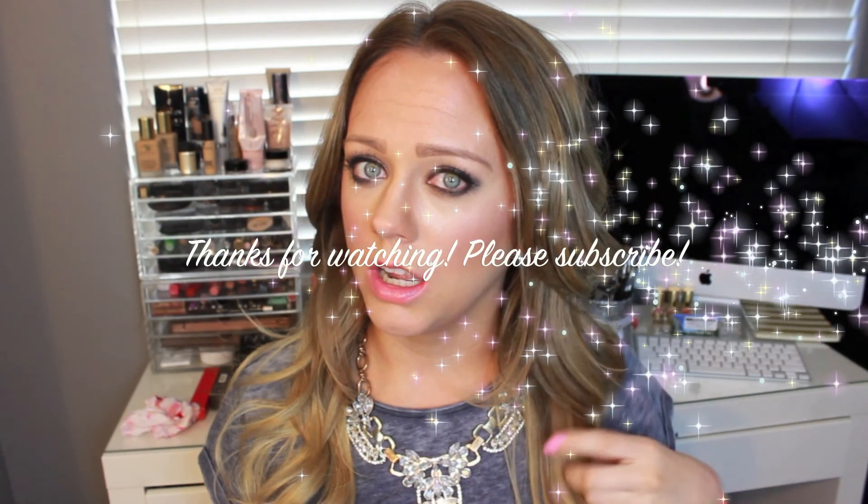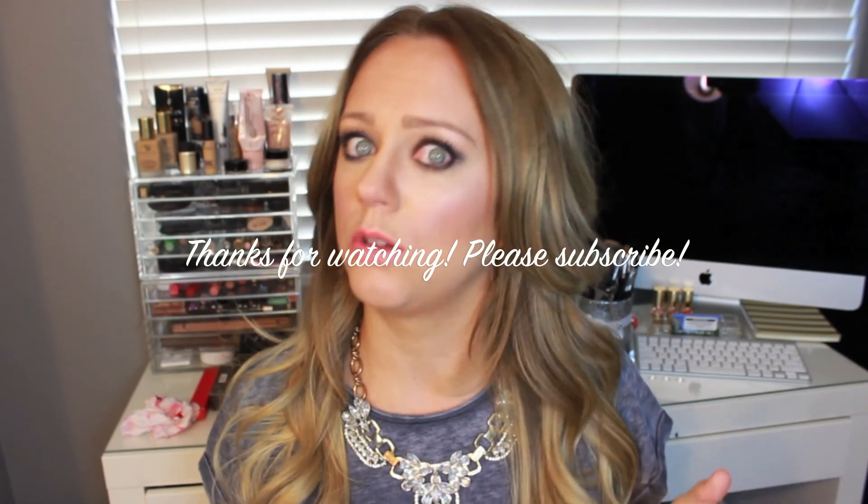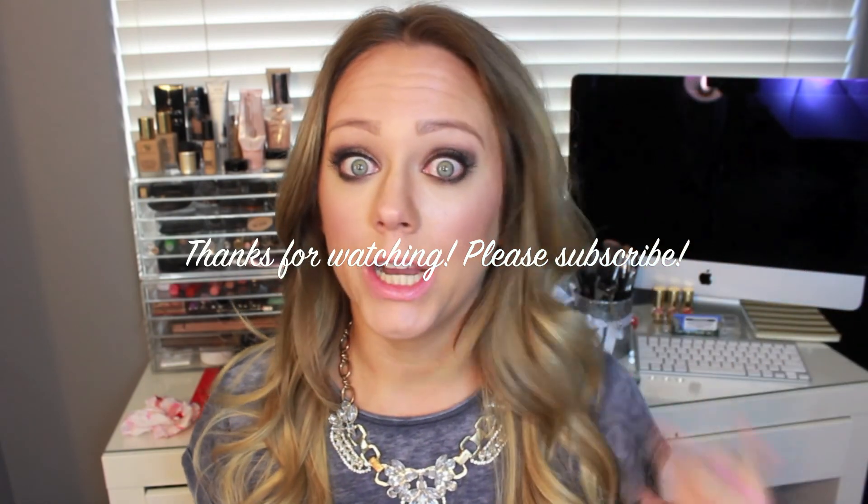If you ever go from blonde to dark and you literally feel like Elvira because it's just so dark for you and you're just not used to it — that is me right now.